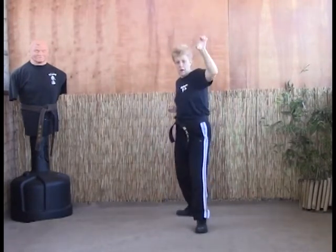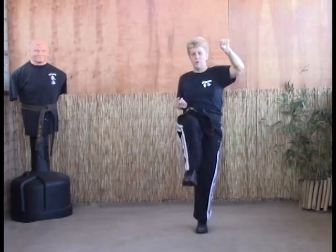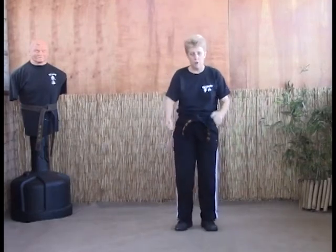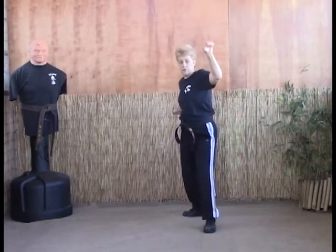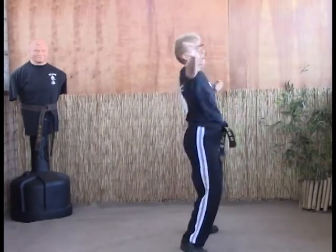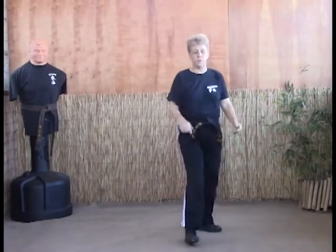We're going to step back and grab, and as we front snap kick the groin, we're going to pull them in as we strike the throat with the web hand. That's where you get the stretch. You want to stretch and pull them in — threading the needle, right front snap kick, pull, and strike the throat.